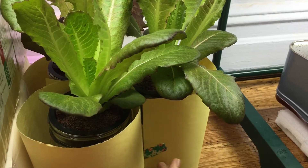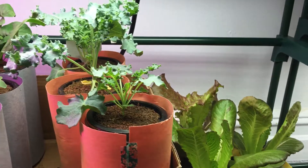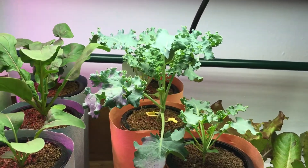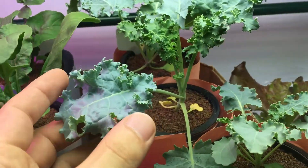Let's cover this up, keep it away from the light, and I'll tighten that up a little right after this video. Continuing along here to the kale — looking nice and beautiful, look at the size of these leaves.